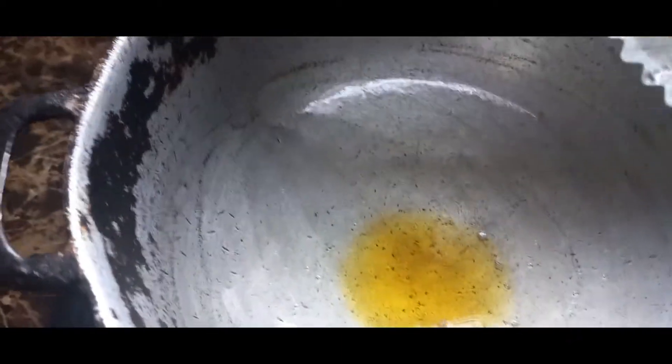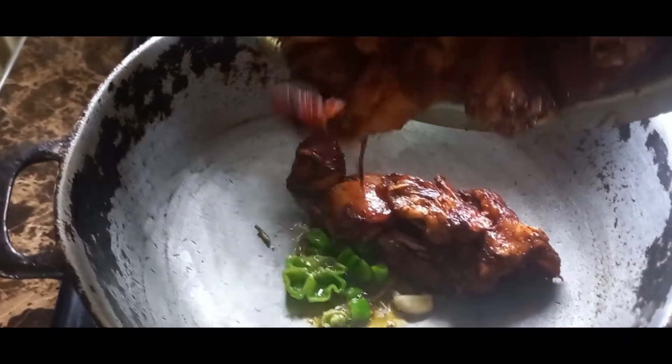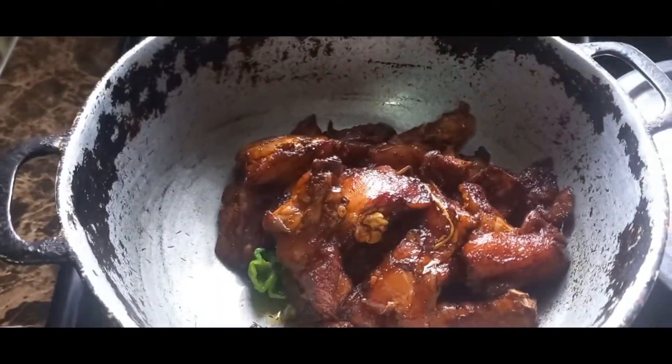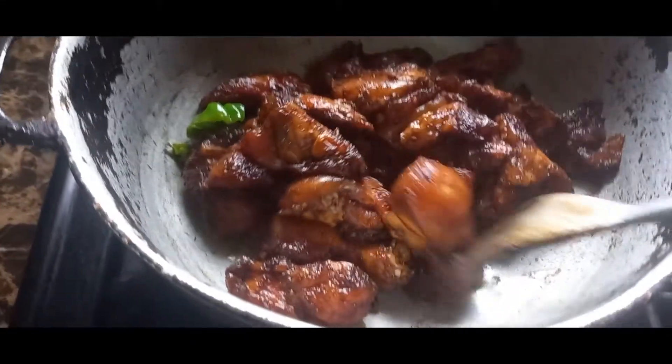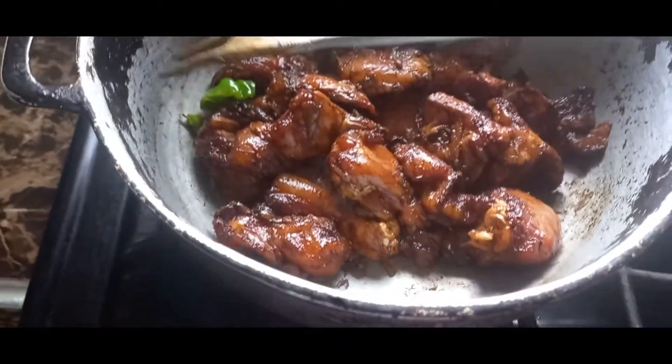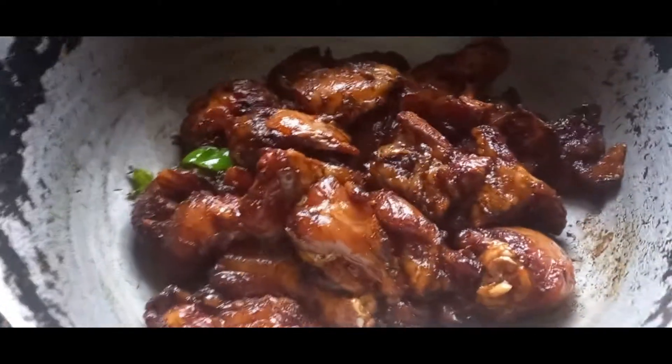I'm going to go ahead now and put in my pepper and garlic — I'll fry that up, then put my chicken in. My pot is hot enough, so I'm going to go ahead and add my chicken. I'll cover this and leave it to let it take its own time.